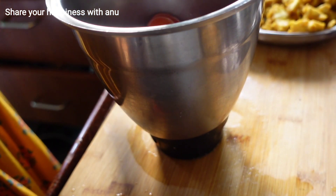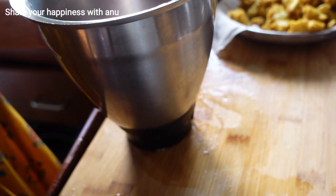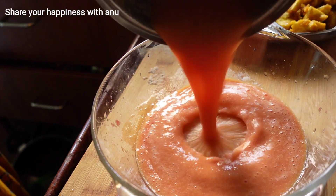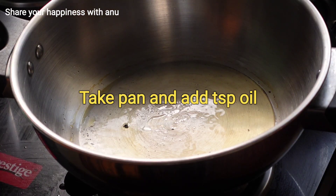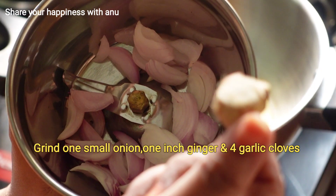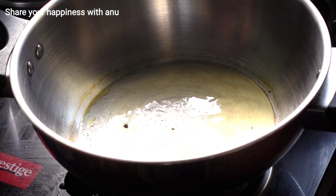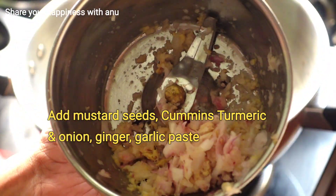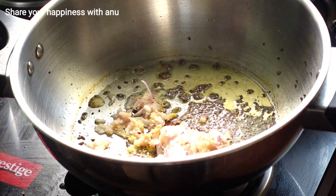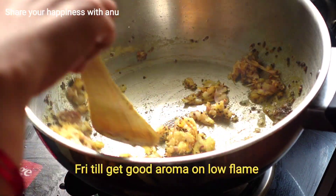We prefer more fiber foods in our diet. If you add fiber to foods, the cholesterol levels and blood sugar levels stay under control. Add 1 teaspoon of salt and garlic paste on a low flame.